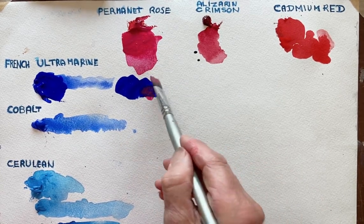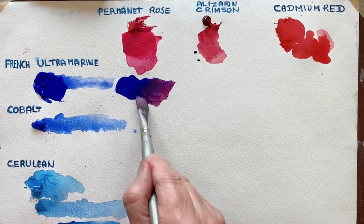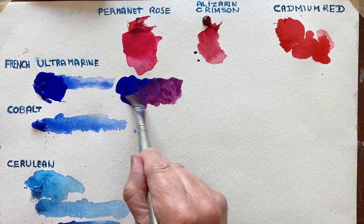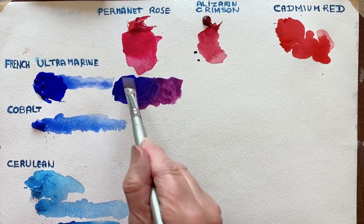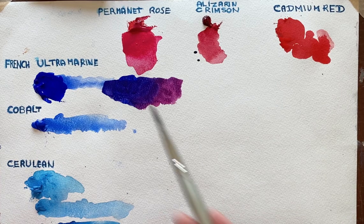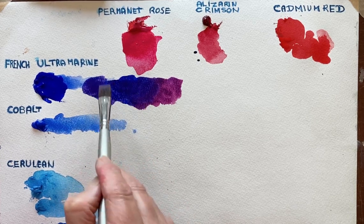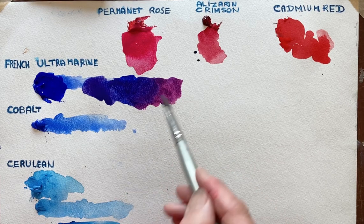I'm going to try and balance it out — I don't want it too pink. You see you're starting to get quite a pinky colour there, and the more blue I add into the mixture you get quite a nice violet. And when I water it down you can see the difference between going from that bluey colour to the slightly violet-y colour.